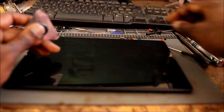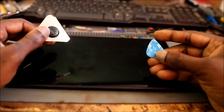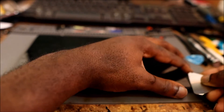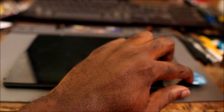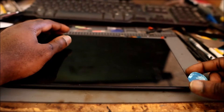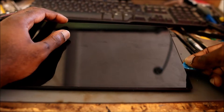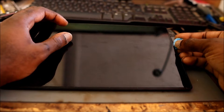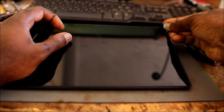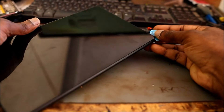I am going to take the screen off using two tools — this one and this. First I want to go underneath. The model for this tablet, the screen is not too hard to come off, but you have to take your time. If you feel that it is too hard you can go back and heat it up, but it's not that hard — you just have to be careful.